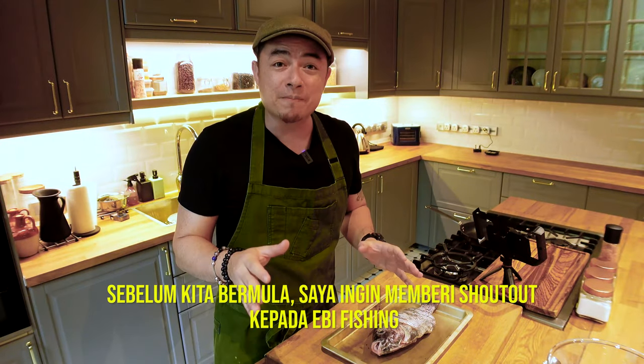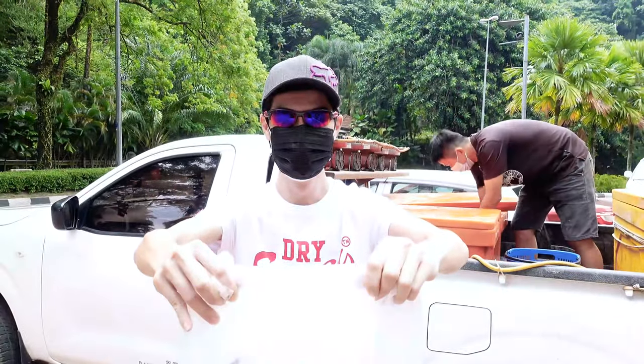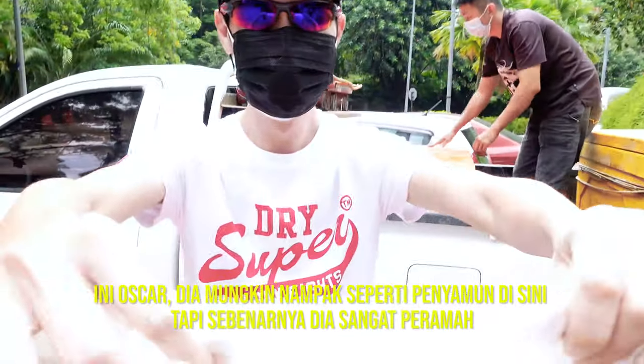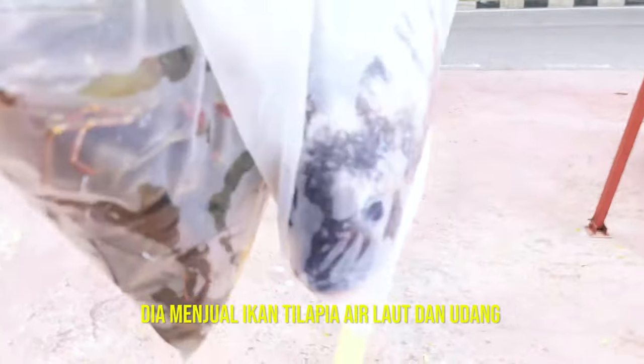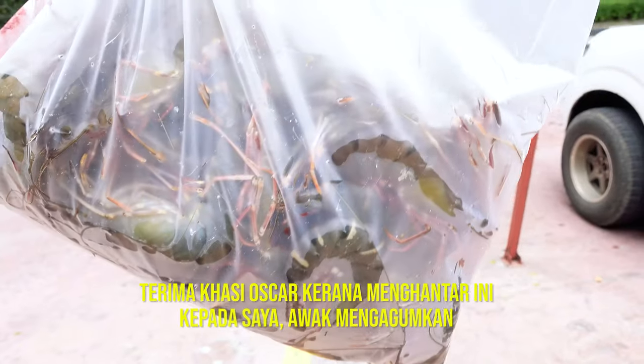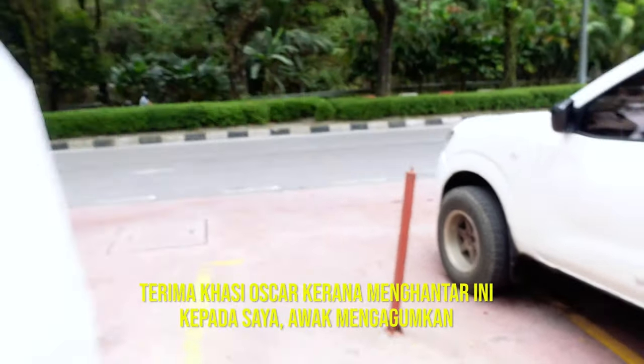Before I begin, I'd like to do a quick shout-out to Epi Fishing. This is Oscar. Though he looks like a bandit, he's actually a really nice guy that sells live seawater tilapia and prawns. Thank you, Oscar, for delivering this to me — you're amazing.